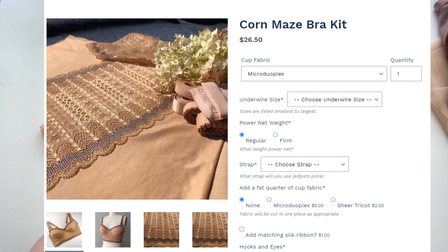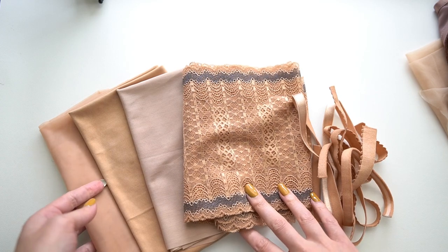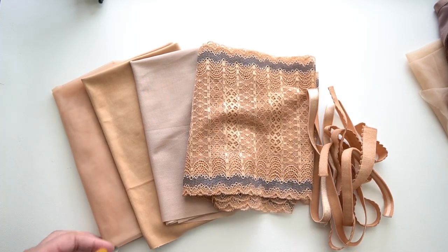Hi everyone and welcome back to Liz Sews. Today I'm going to do another spotlight on September's kit of the month for Bra Builder, and that is called Corn Maze. This kit features the seasonal color pecan.